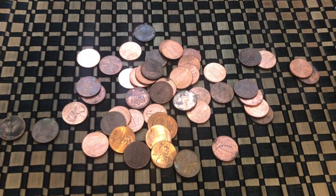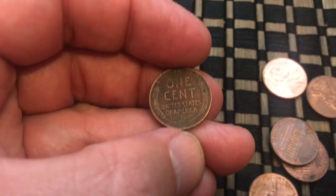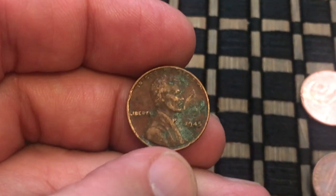Two rolls in and I got my first Wheatie right there. Let's take a peek and see what we've got. Looks like 1945 — it's got a little scratch on it. Alright, let's keep going.